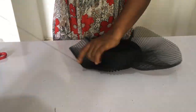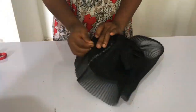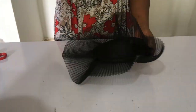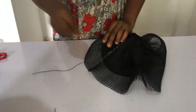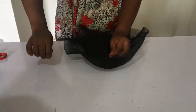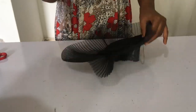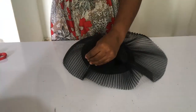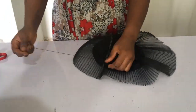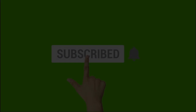We complete our sewing all the way around. Now is a good time to subscribe to this channel if you haven't — please click that subscribe button and the bell so you get notified when new videos are uploaded. Thank you!